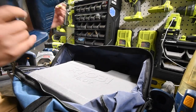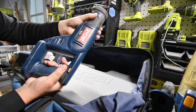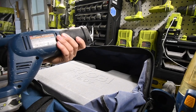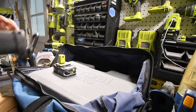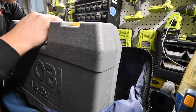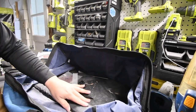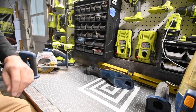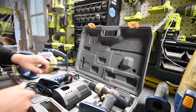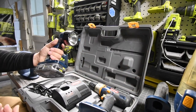We have the Ryobi 1-plus reciprocating saw. The model number for this is P510. Let's see if it's operational — yes, it is. We also got some accessories in there for the vacuum. And we got the flashlight, model number P700. Let's see if this bulb is operational — yes, it is.